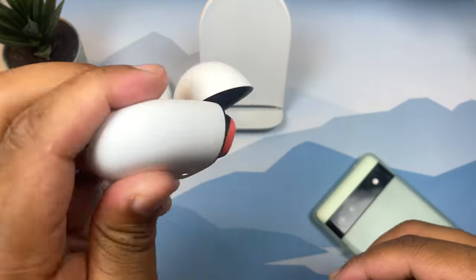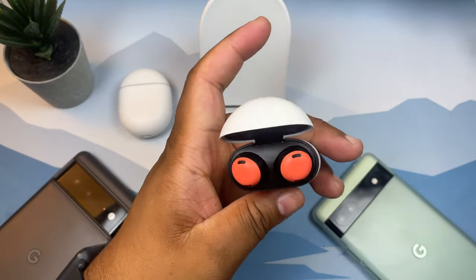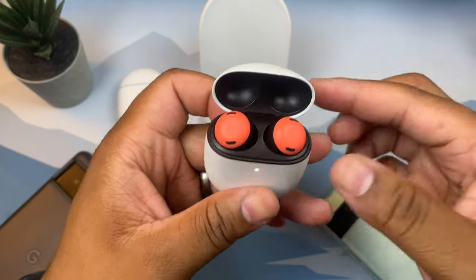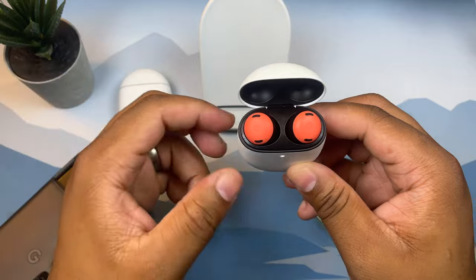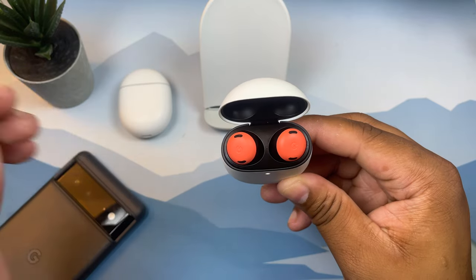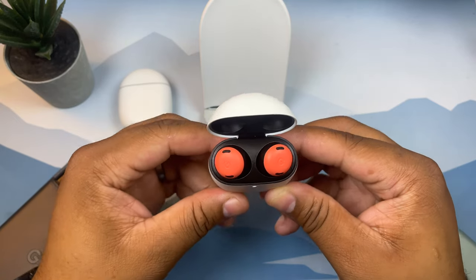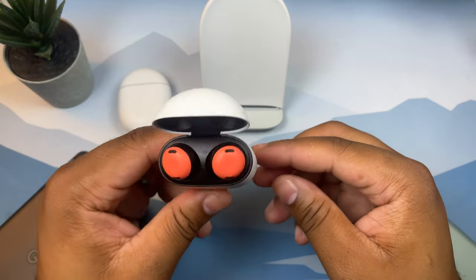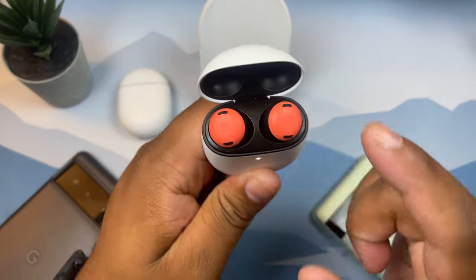The magnets are pretty strong so you don't have to worry about these coming out. They have active noise cancellation to cut out surrounding noise, and a transparency mode to let in ambient noise when you need to be aware of your surroundings. I'd put the ANC around the same level as the AirPods Pro, but nowhere near Sony or Bose. The transparency mode doesn't give that digital sound some modes do, but it's also not as natural-sounding as the OnePlus Buds Pro or Apple AirPods Pro. You get up to 11 hours of playback with ANC off.